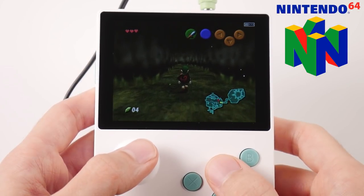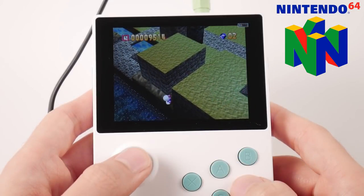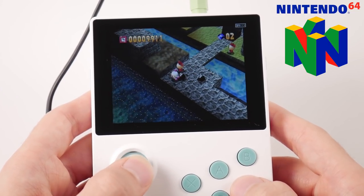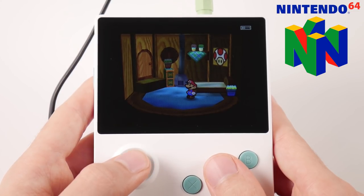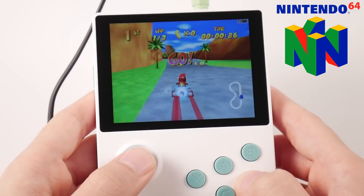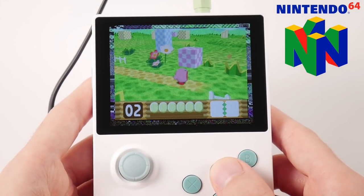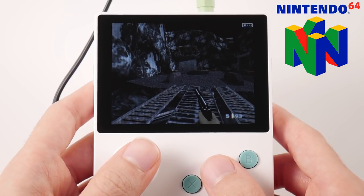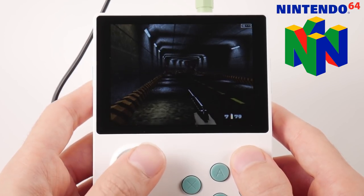I've already highlighted N64 performance in an older video and nothing has really changed, since I was using the same emulator that now ships with this device. In total I've tested over 40 titles, and all of my favorite games run well — including both Zeldas, Bomberman, Paper Mario, Diddy Kong Racing, and so on. The typical outliers are difficult to run on this device, so I wouldn't pick this up if you're itching to play GoldenEye or Conker's on the go.